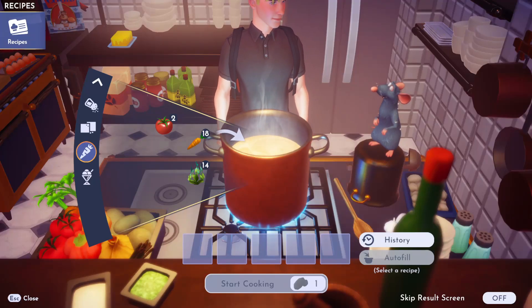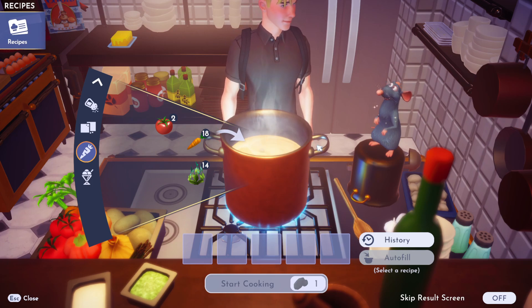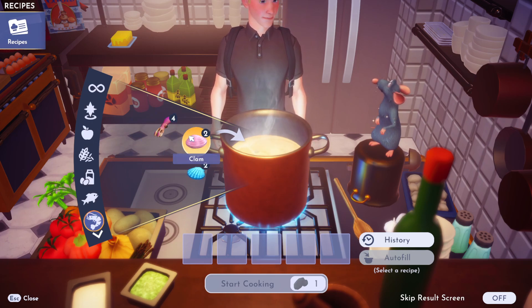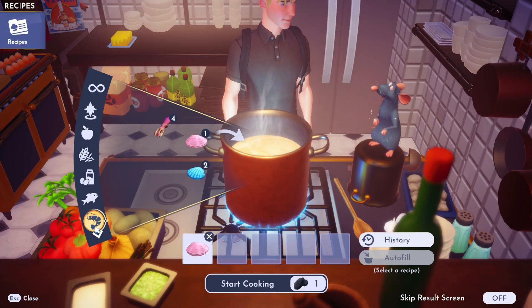I'm going to show you how to make a seafood soup in Disney Dreamlight Valley. First up, we are going to need some seafood for our seafood soup. I am going to choose a clam for this one. Anything with this little shrimp icon here is seafood.